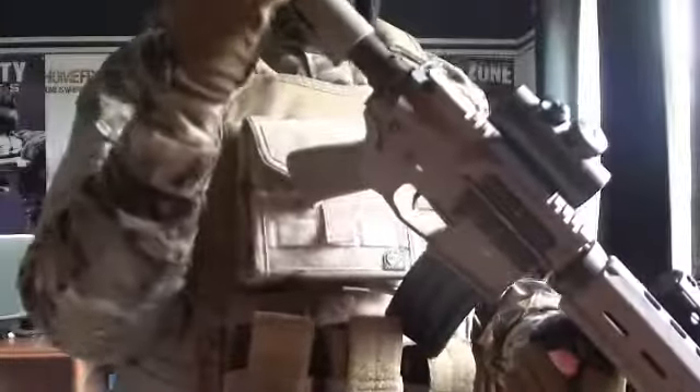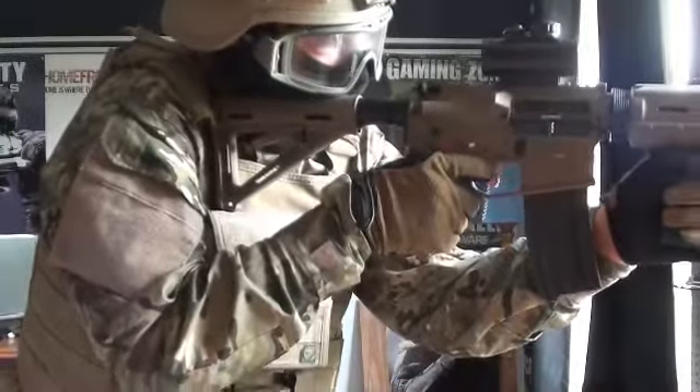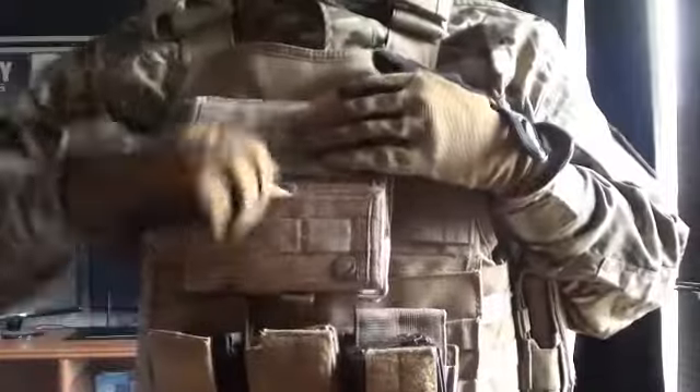On the GMP we have a True Dot red dot and a Magpul RPG grip — you guys should know that from my custom video. Next we have my admin pouch, which folds open to reveal a map pouch.